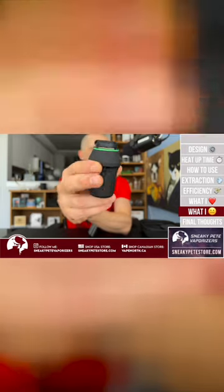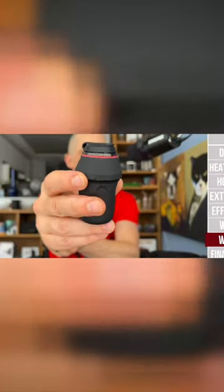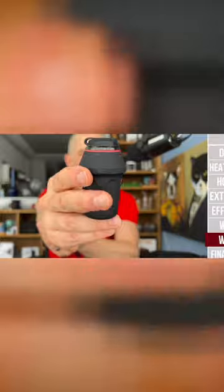Next, I'm not a huge fan of this button. It works well and it doesn't tend to give you false positives, but it just feels somewhat cheap compared to what the device is trying to achieve. It's too clicky and loud. It doesn't have that high-end feel that matches the rest of the device.